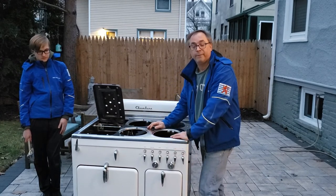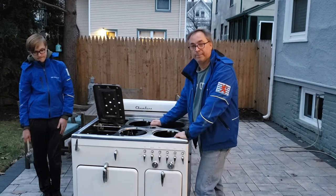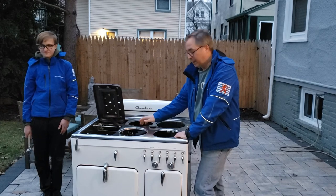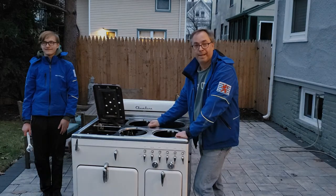You'll get it home safely, get it in your house safely, and you'll be ready to get to work on your new Chambers stove. Thanks, and don't forget to subscribe for the next video. If you have any suggestions for videos you'd like to see, please leave a comment below.